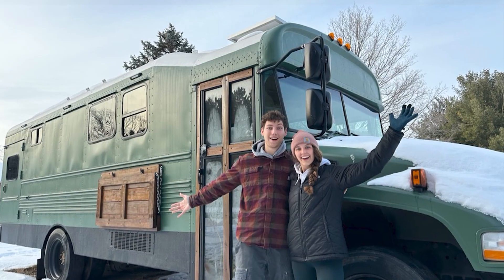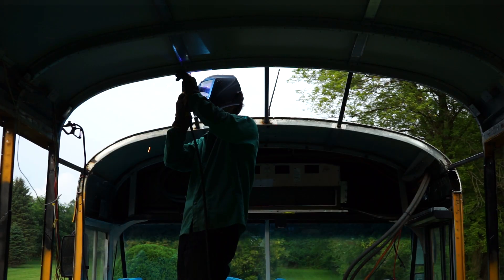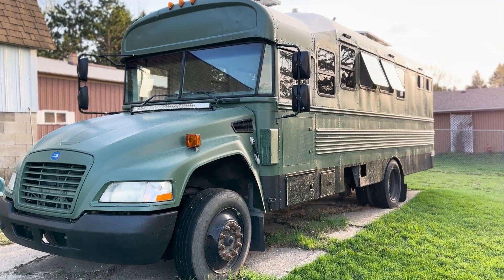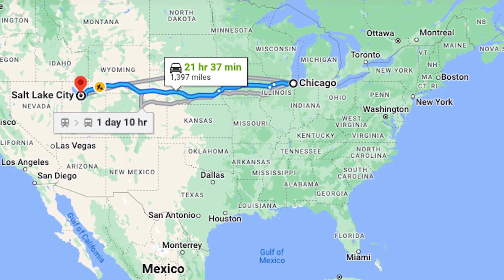We're converting this school bus into a tiny home after three years of demolition, welding, cutting, and craziness. The finish line is in sight. We have about six more months till we hit the road and head to Utah, and we still have a lot to do.